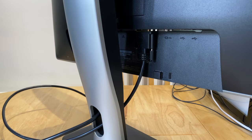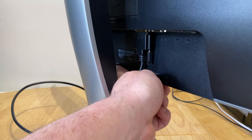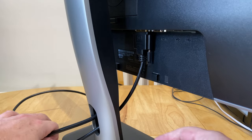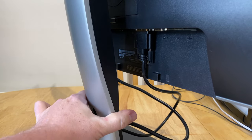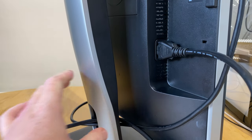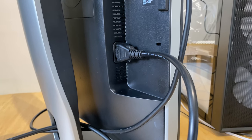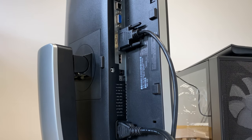Here we are looking at the back of the monitor. You can see the two little plastic lugs where the soundbar locates into. The good thing about this monitor is — if I just give myself a little bit of slack on the cables — it does rotate 90 degrees, which will assist with fitting it a little bit better. Sorry about the camera angles — I literally just threw my phone onto the tripod.